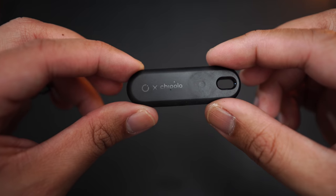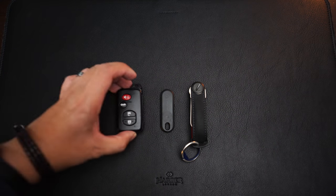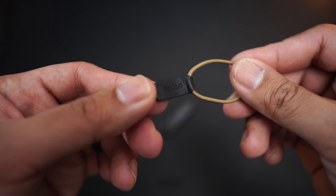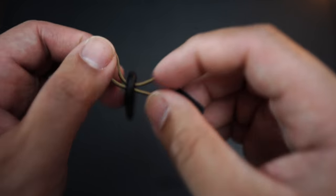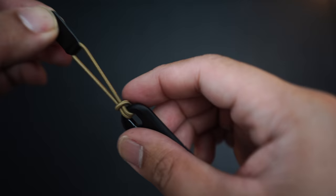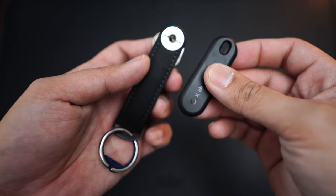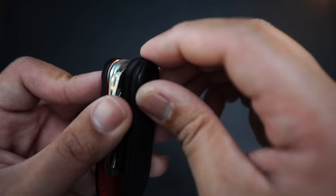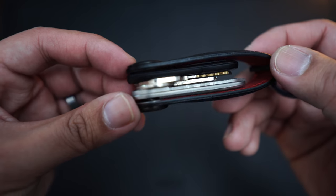So let's talk about this Chipolo tracker. It's very small and slim — just about the same size as a regular key. It also comes with an elastic tag that you can use to attach it to other items such as your bag or maybe your shoe or pants. It fits really well along with the accessories and the keys, and honestly there's still enough room to put more keys if you wanted to.